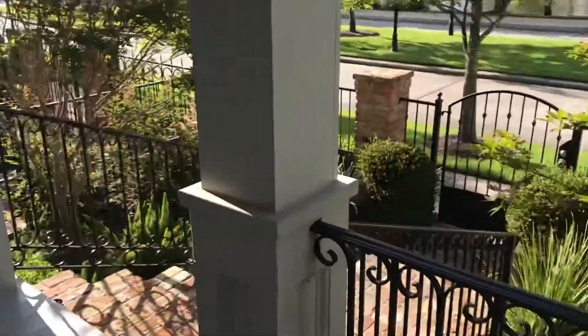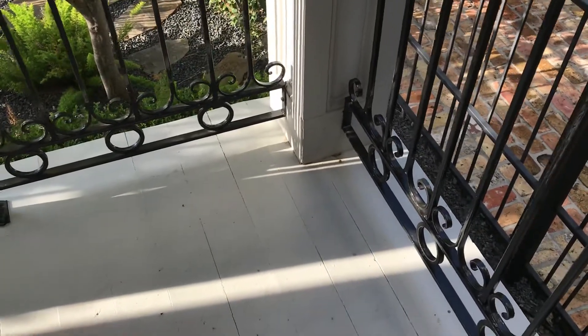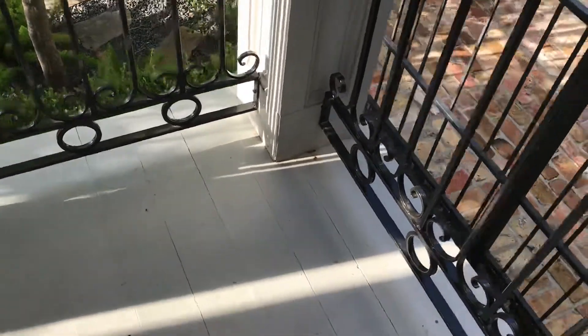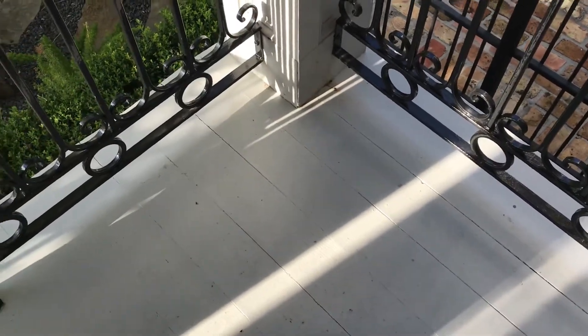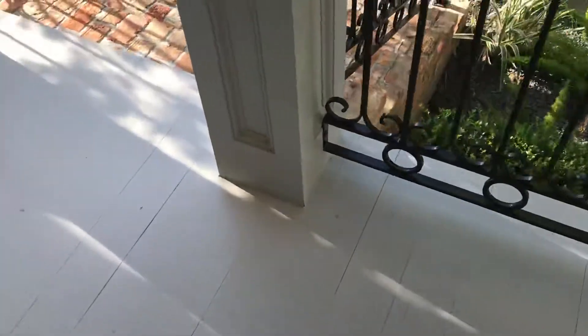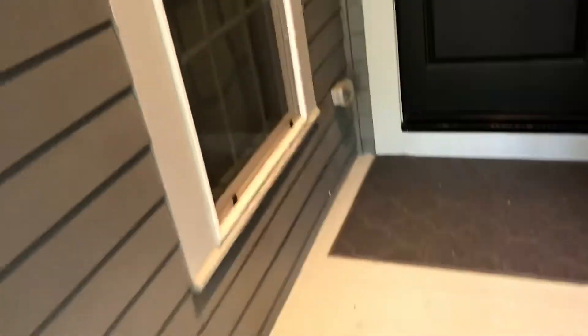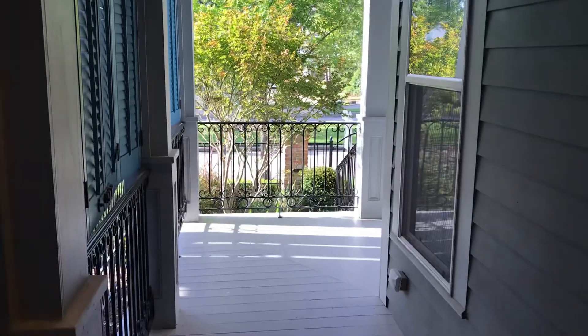The columns look good, but they are directly on the wood deck, so you want to make sure you keep those sealed with caulking all around the base so moisture can't get underneath. The deck up here looks great — just a few gaps and scuffs. Keep those sealed with paint. And that is it for the exterior.